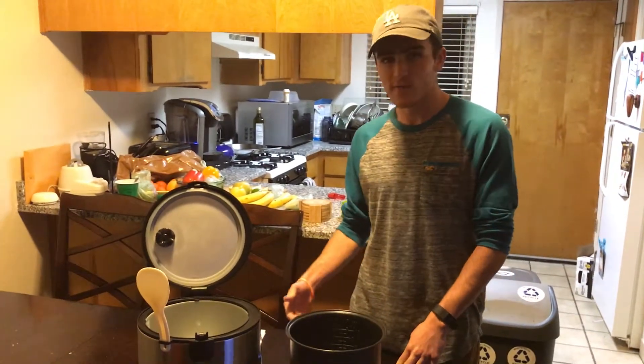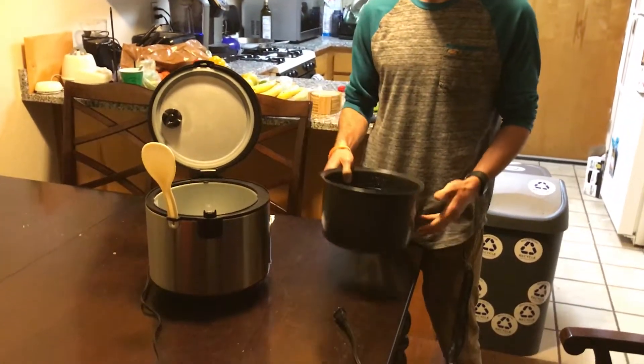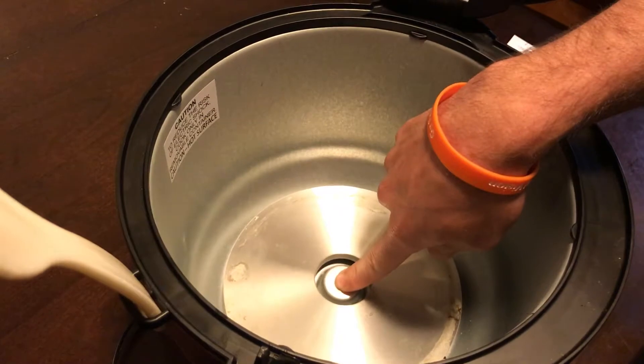The rice cooker has four main parts. It's got the main body that you see, the inner cooking pot right here, and then inside we've got the heating plate right here, and this is a spring-loaded thermometer.